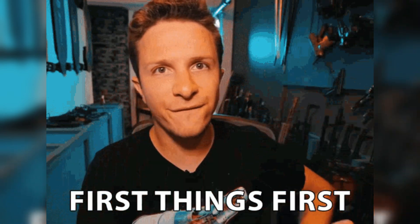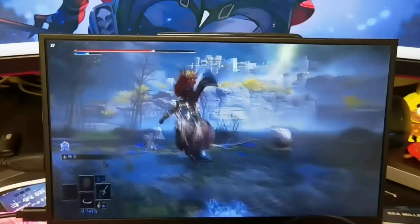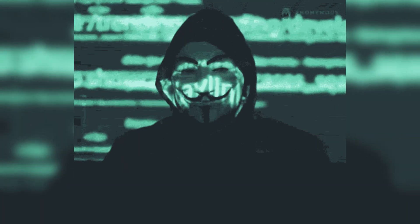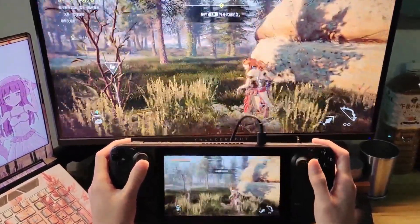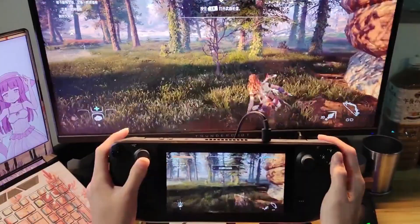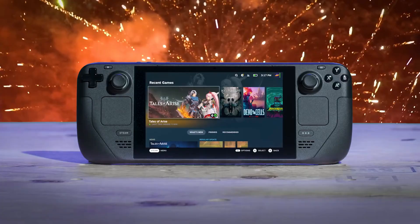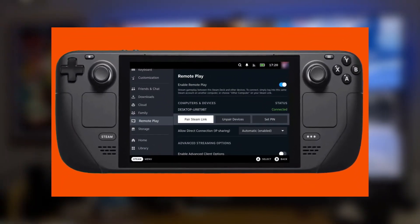First things first, let's get the official stuff out of the way. Yes, you can use your Steam Deck as a controller for your PC, and no, it's not some hack or obscure trick. Valve actually built this functionality into Steam Remote Play, so you can game on your PC using the Steam Deck's controls. It's like turning your handheld into a glorified Xbox controller — but cooler, because it's a Steam Deck.